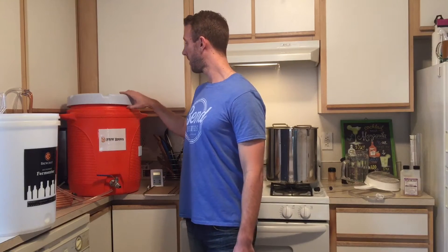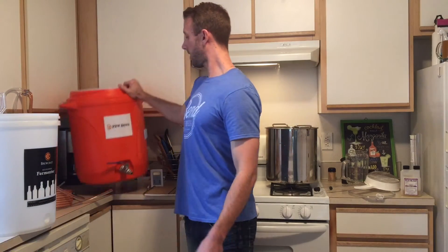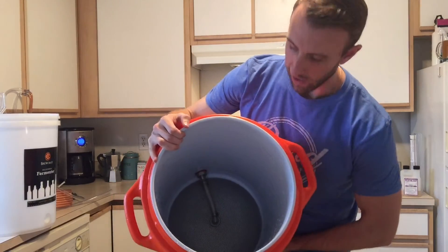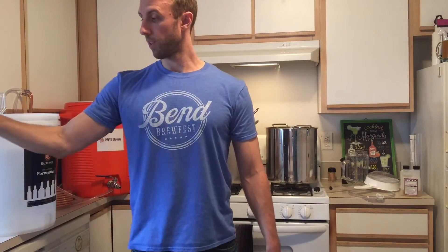The mash tun — I built my own. Got the cooler from Home Depot, then I got the equipment from my local homebrew store and set it up with the false bottom. It was super easy to do. All in all it probably cost around 60 to 70 bucks for everything — the false bottom, the ball valve — and it works great.